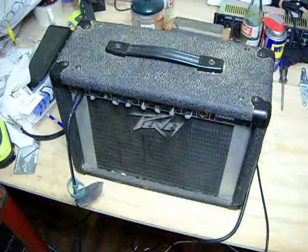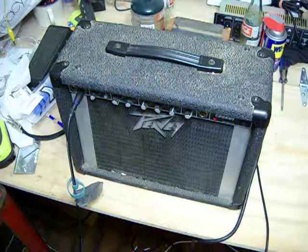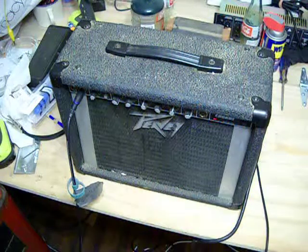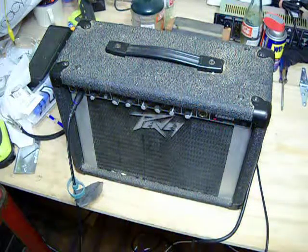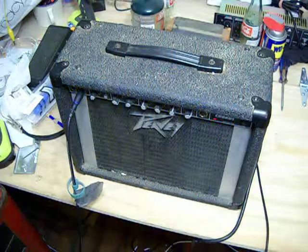The headphone jack worked on it, but for some reason once there was a foot switch plugged in it didn't want to work. Also, at some point one of the speaker wires was switched, so it was out of phase and it didn't sound very good at all. I got that fixed and it sounds pretty good. I'll let you guys take a listen to it.